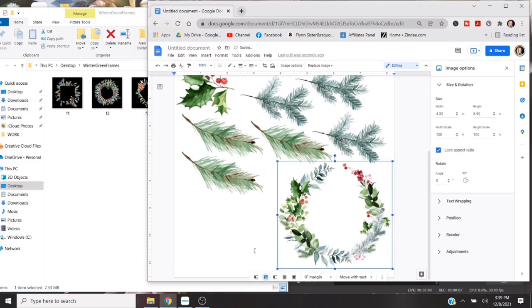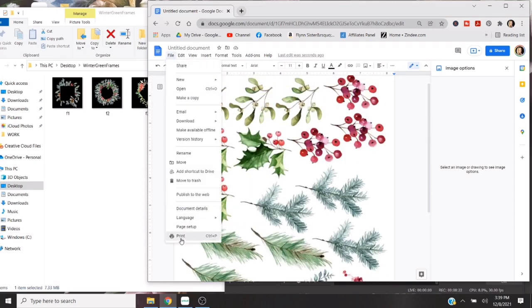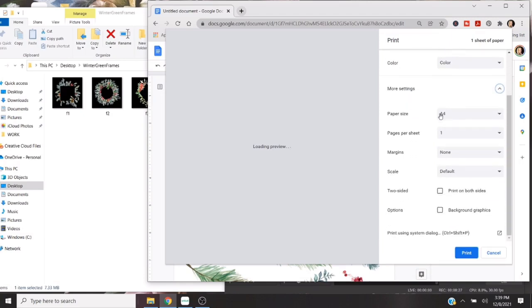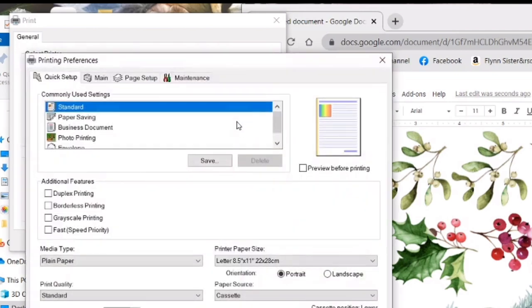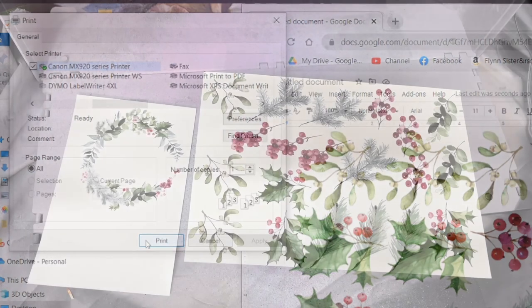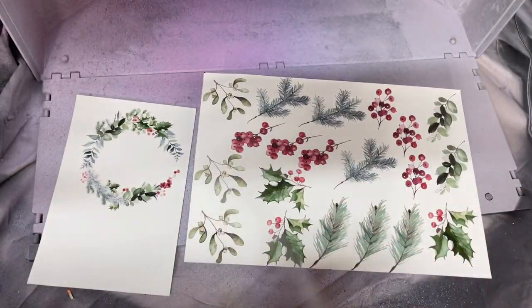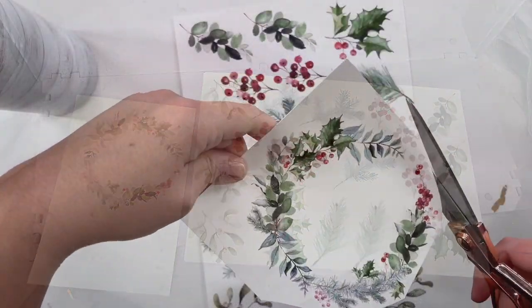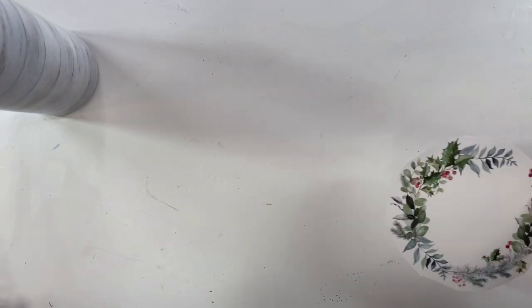Once we have all the elements we want on our page, we're ready to print. There are a couple things to double check before you print — go up to File, Print, then click More Settings and make sure A4 is the paper size selected. Then click Select System Dialogue for your printing, go to Preferences, Photo Printing. I select the luster option for the paper, A4 size for the paper size, print quality high, click Apply, then Print. Your print settings might be a little bit different — I'm using clear waterslide for an inkjet printer, and I will link the one that I'm using down below. Then I sealed this five times with very light coats of Rust-Oleum two times clear gloss paint.